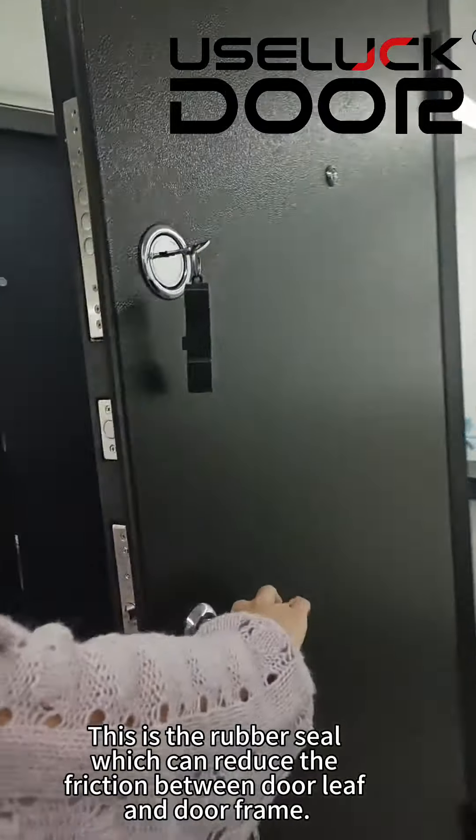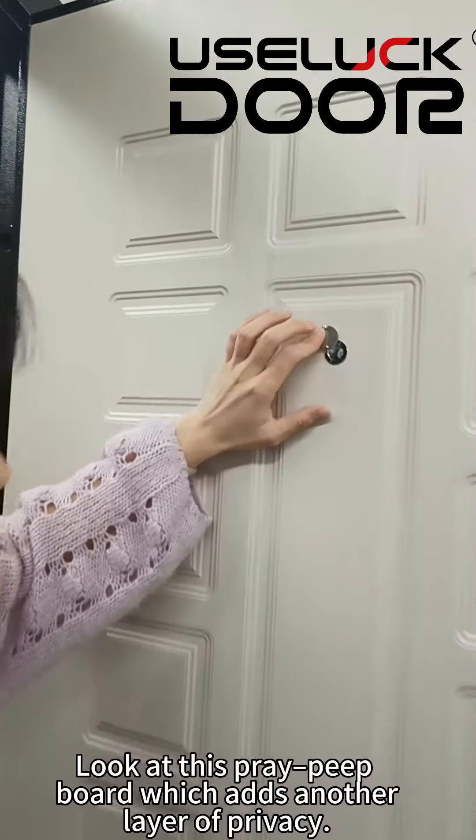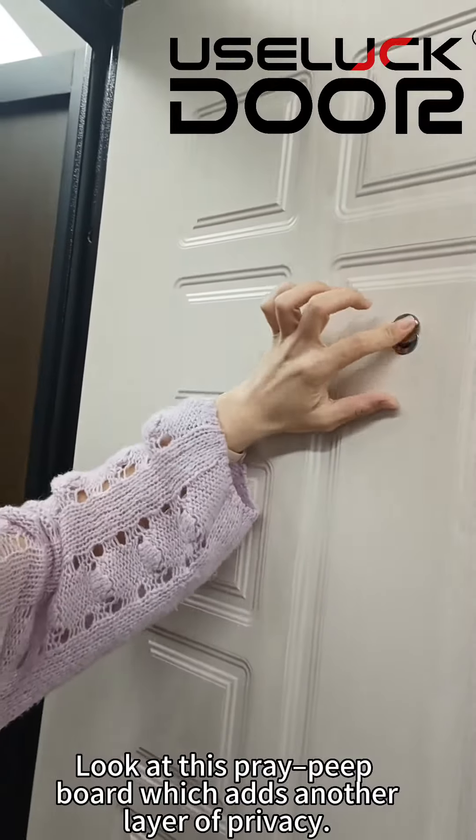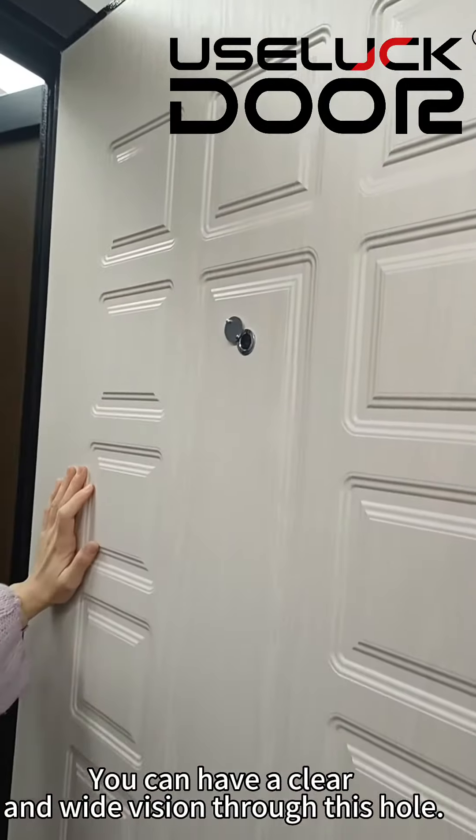This is the rubber seal, which can reduce the friction between the door leaf and the door frame. Look at this peephole board, which is another layer of privacy. You can have a clear view of visitors through this hole.